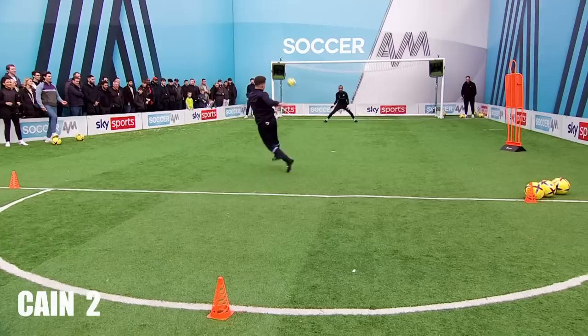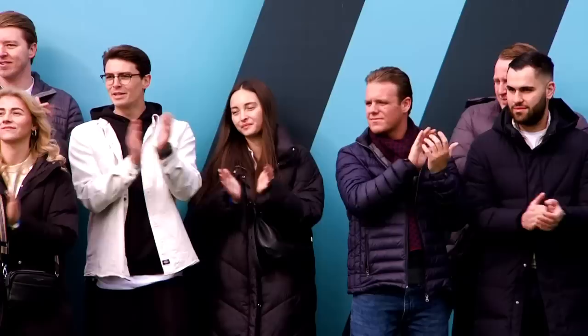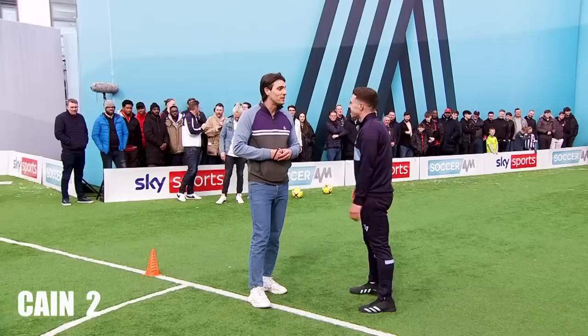Round of applause for Harry, everyone! Well done, mate — two! We'll take two. Where did it go wrong? I think I lost a bit of orientation. You do look a bit like Phil Foden though, don't you? Some say.